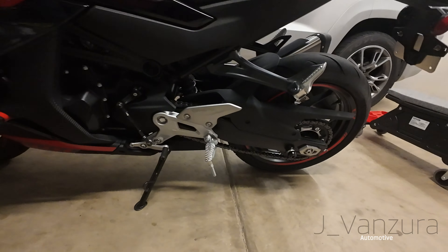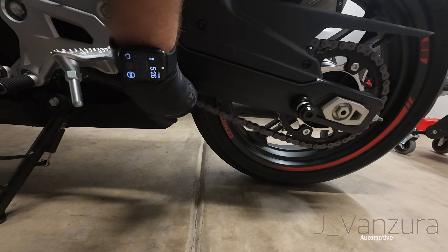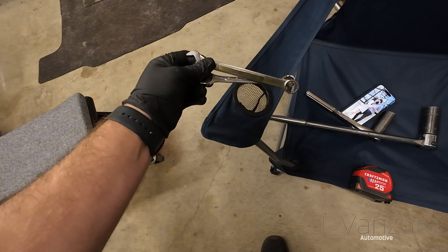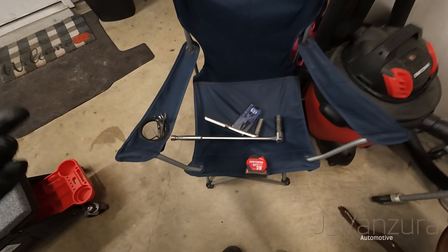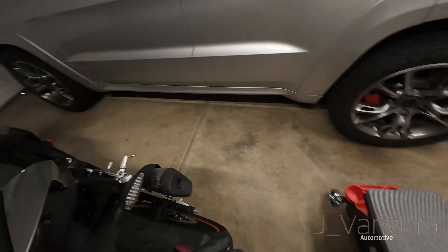What's going on guys, today we're gonna be doing a little bit of maintenance on the 450SS. As you can see we're sitting in the garage. We have all the tools that we need right here: two 13 millimeter wrenches, a 21 socket, a 19 socket, a tape measure to measure the slack, and a torque wrench as well.